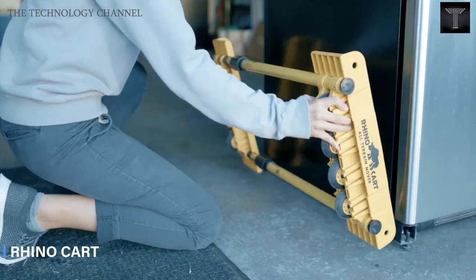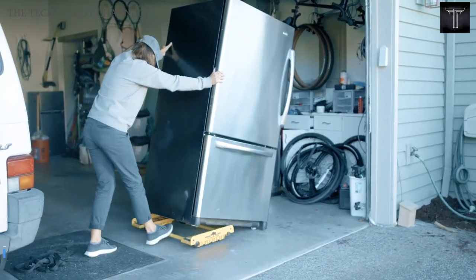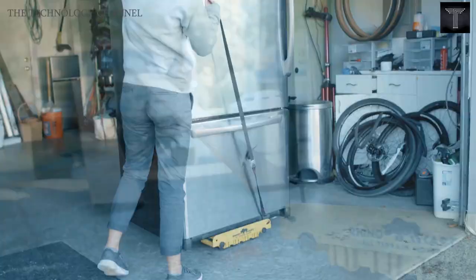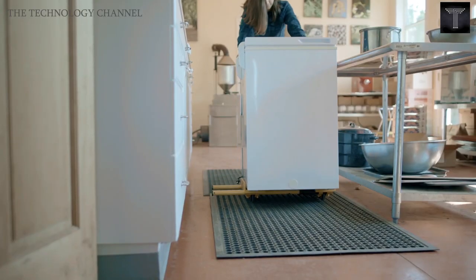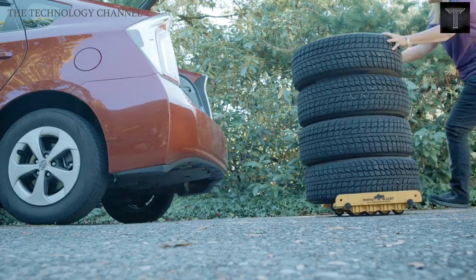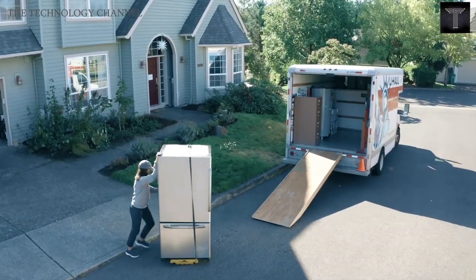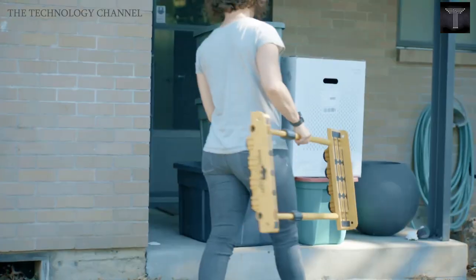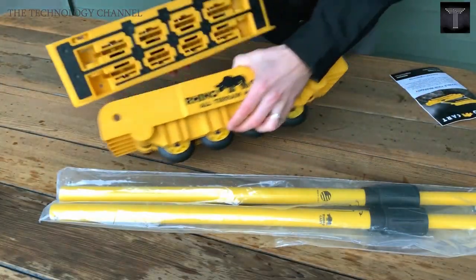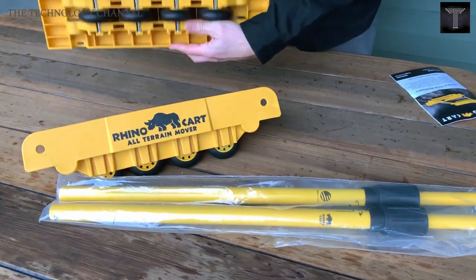RhinoCart. RhinoCart is a tool for moving heavy appliances and material handling. It is designed to overcome thresholds, uneven surfaces, and even hard-packed dirt and gravel. You can simply carry and handle heavy things up to 1,100 pounds, even on rough and uneven surfaces.